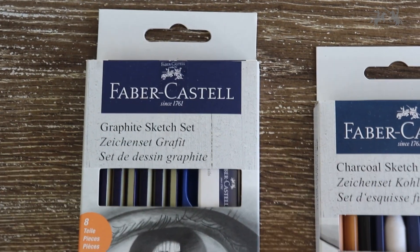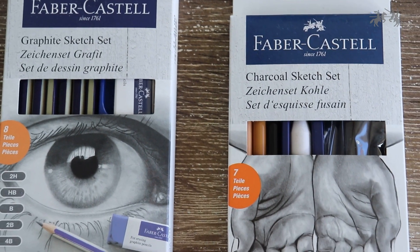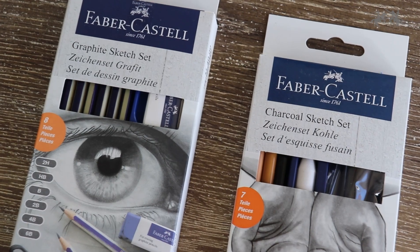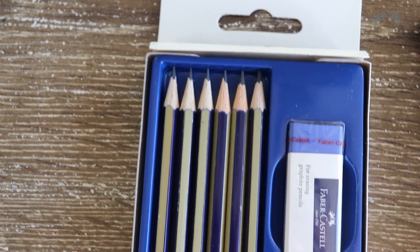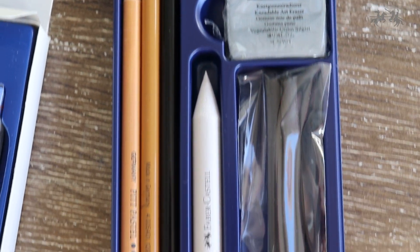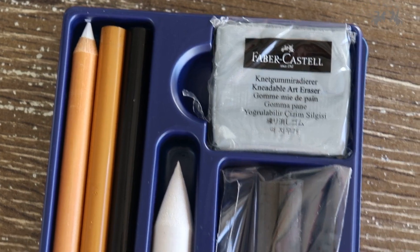For this drawing I will be using Faber-Castell's graphite sketch set and charcoal sketch set, and I will be using the majority of the products and tools provided in each set. The graphite sketch set includes a range of six graphite pencils ranging from 2H to 6B, as well as an eraser and a sharpener. The charcoal sketch set includes two charcoal pencils and a white pink pastel pencil, as well as two charcoal willow sticks, a kneadable eraser and a blending stump.